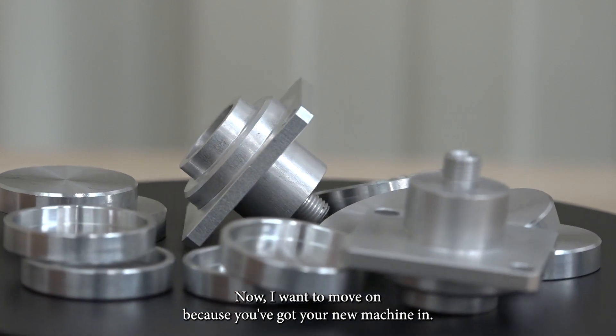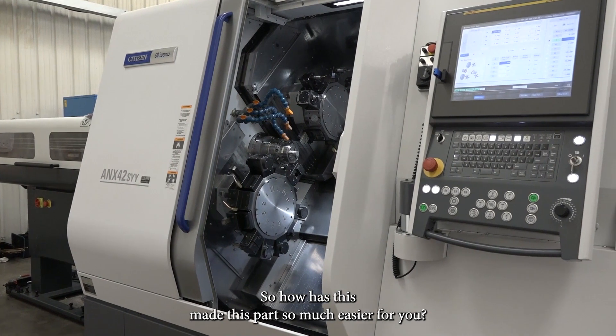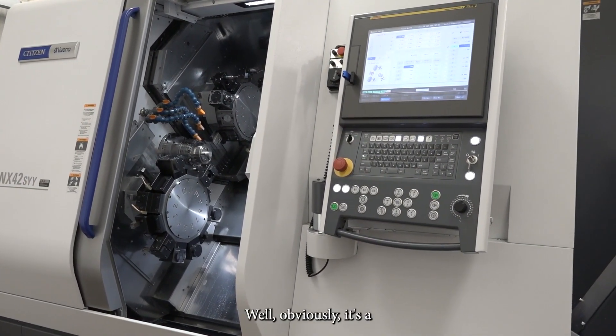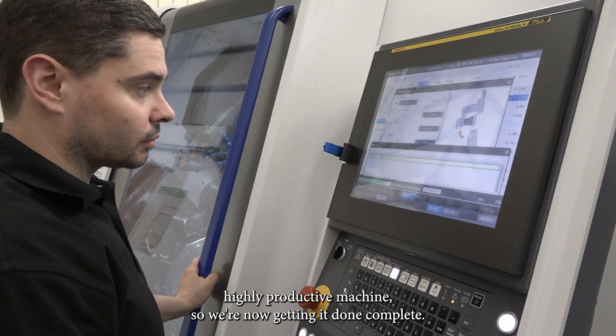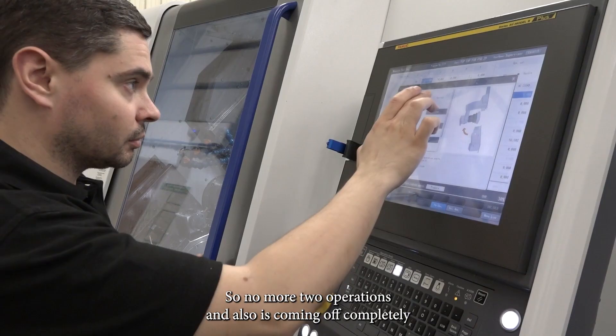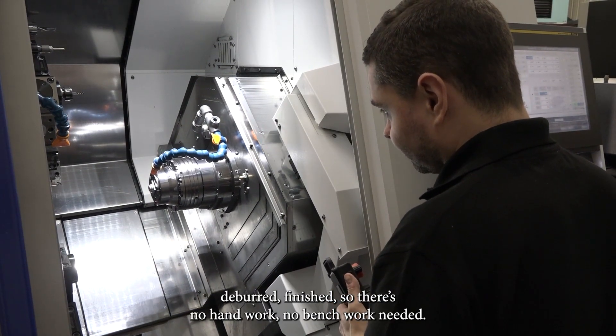Now I want to move on because you've got your new machine in. So how has this made this part so much easier for you? Well, obviously it's a highly productive machine so we're now getting it done complete — no more two operations. And it's also coming off completely deburred and finished, so no hand work, no bench work needed at all.